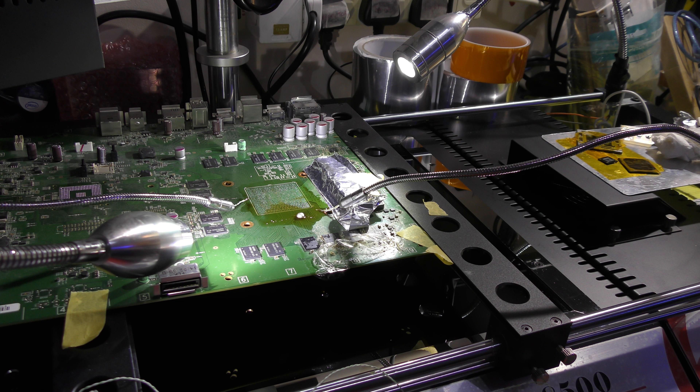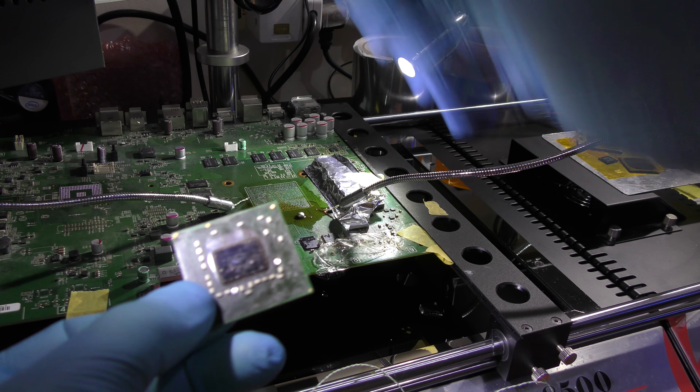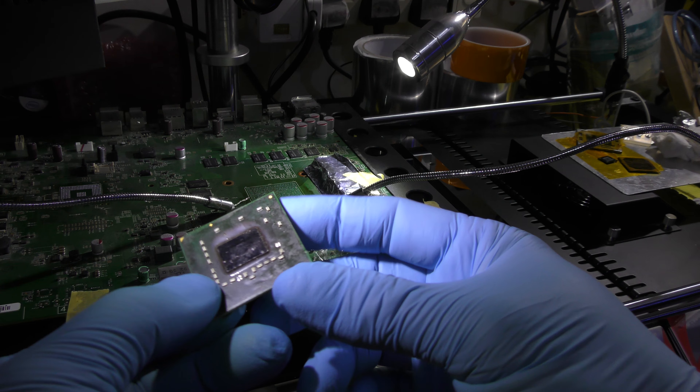If you hear a crack or pop from the BGA chip, unfortunately that chip is done. Let me show you what I mean by the popcorn effect — using a chip that's damaged to that extent. You can see this bloating here, there, there, and there — this is what the popcorn effect looks like. This bloating effectively means you've exposed too much heat onto the chip and you've fried it. That's the worst case scenario, and when this happens the chip goes in the bin.